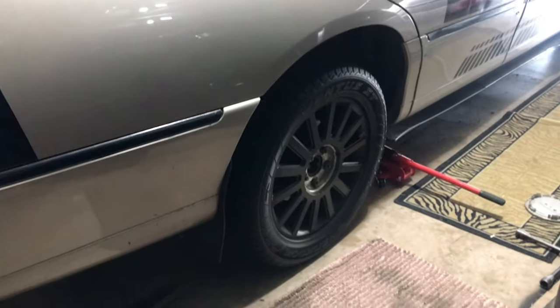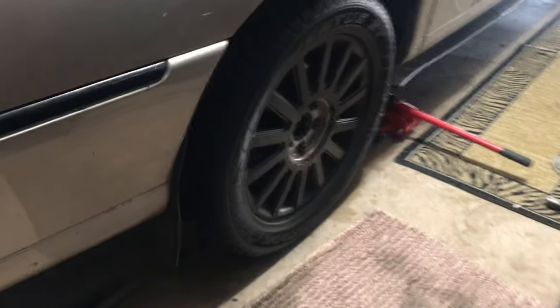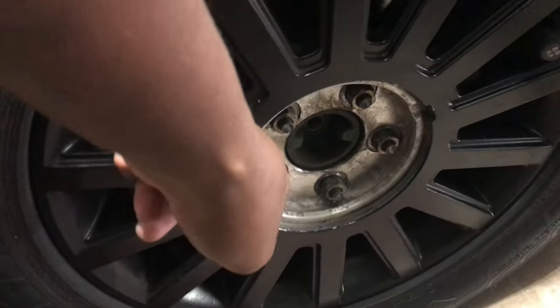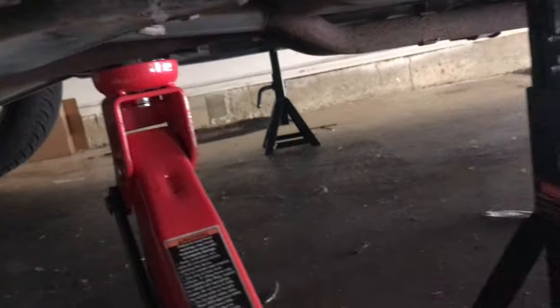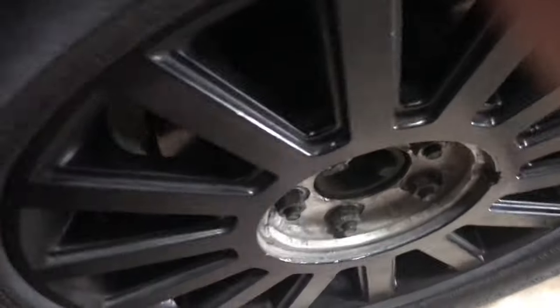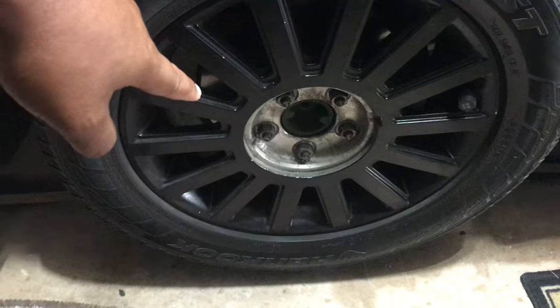Whether you're a beginner or not, you want to start by jacking the car up and loosening the lug nuts. You don't have to take the tire off, but it's actually a lot easier if you do. You can take the tire off on either side — I chose the passenger side. Make sure you have jack stands set up on both ends because you want as much clearance as possible.